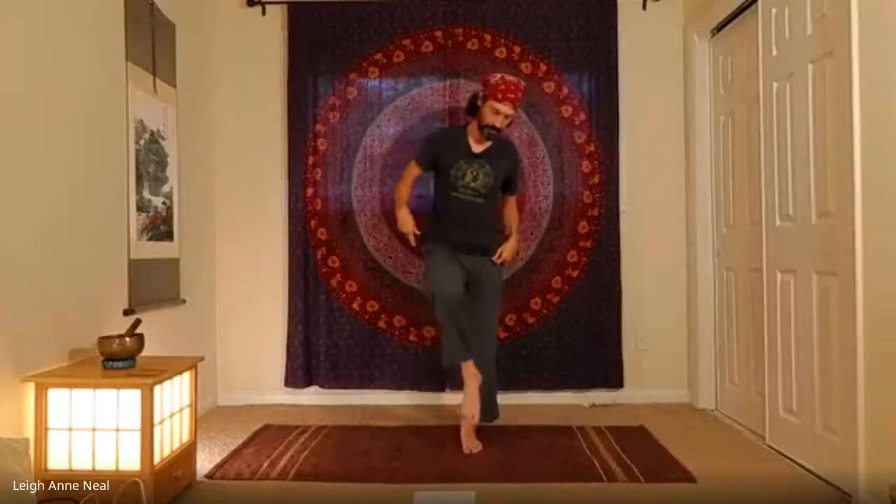Exhale, release that side and take it on the other — the half lotus tree pose. You can hold the foot with one hand and raise the other arm up. Not everyone will be able to bind, and that's fine. We're just doing the best that we can.